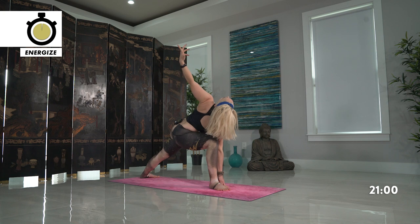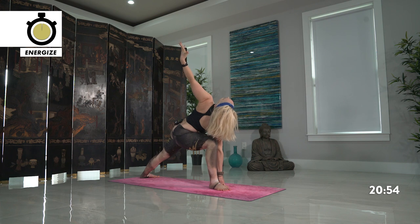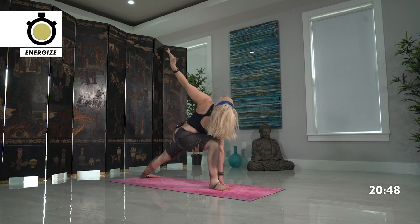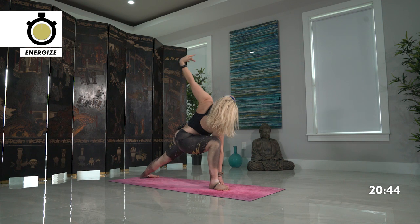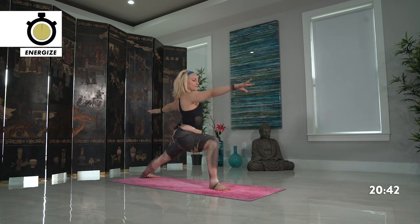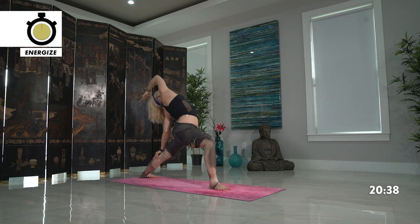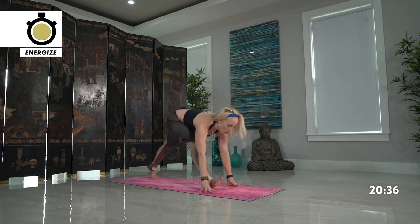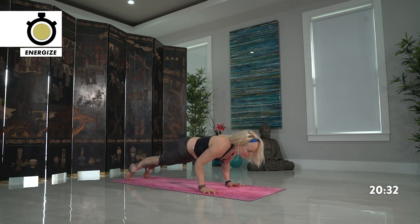Breathe deeper. Rise back up, warrior two. Reverse your warrior, take it back. Cartwheel the hands down, plank pose. Lowering all the way down onto your belly.